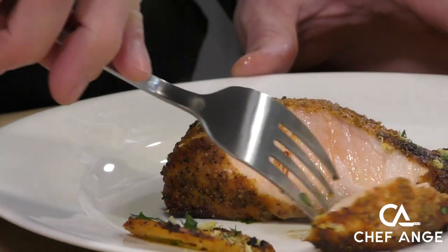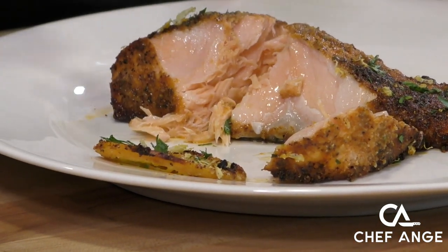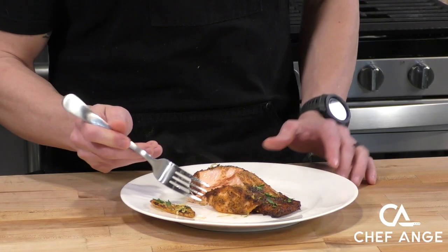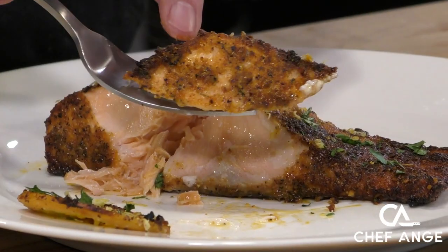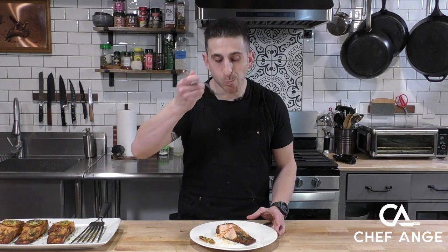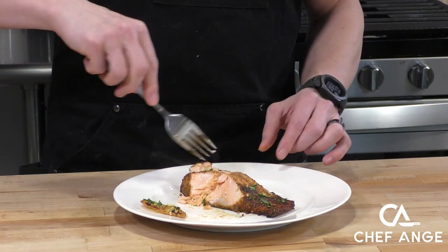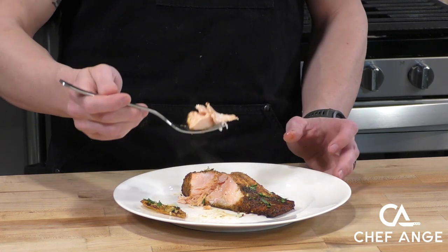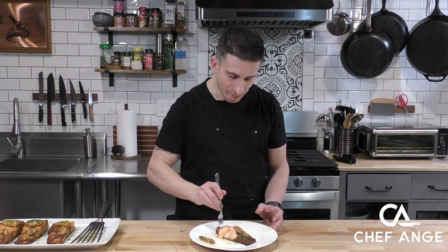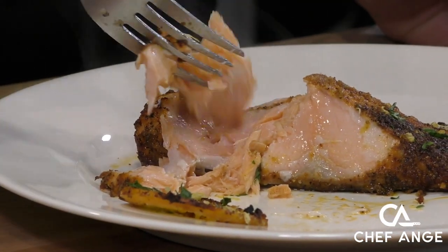Let's cut right into the big part and see — nice, beautiful and flaky. You can see the fish is not overcooked, it's not dry. This piece has some nice spice crust on the outside that's going to give good flavor and good texture. It's moist, it's delicious, it's loaded with flavor, and this took like 15 to 20 minutes to make. You can see that fish glistening on the inside — nice and moist and cooked.